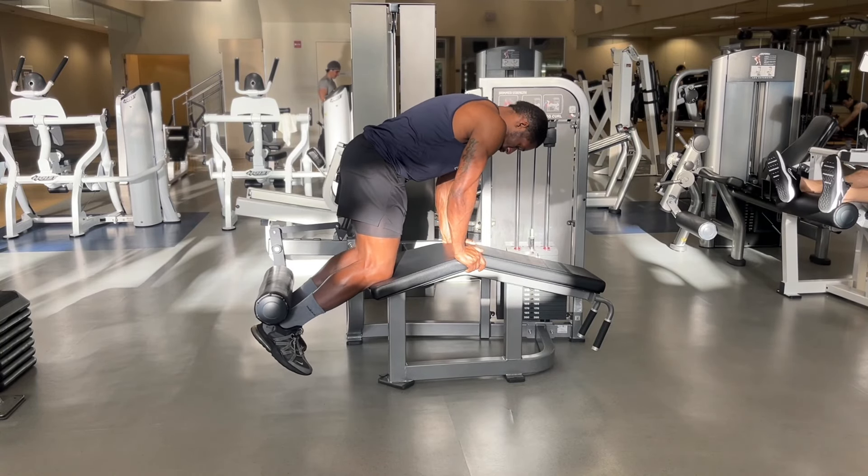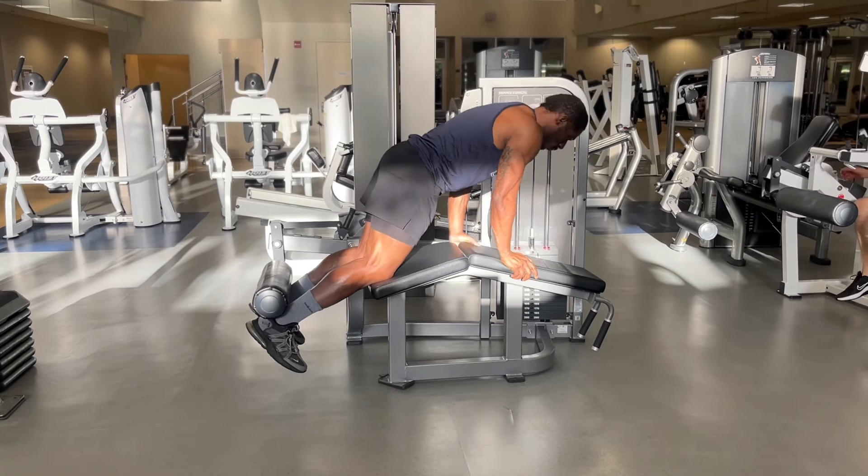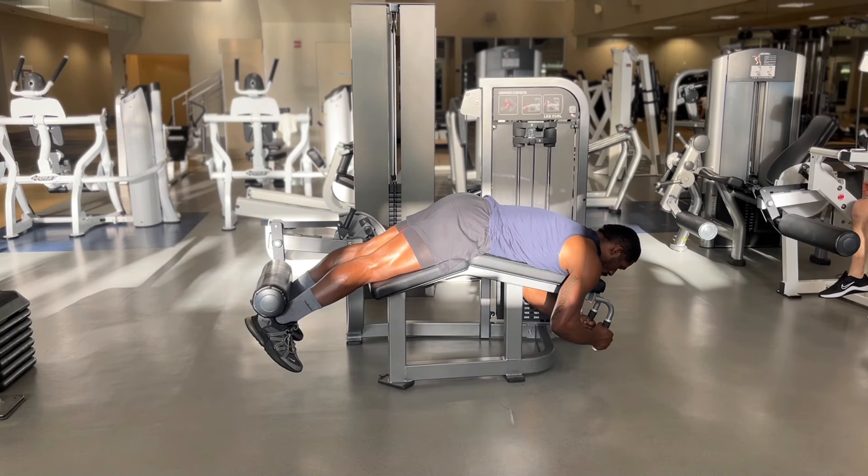It's the brother man and we buff! This is how you use the Lying Leg Curl Machine.